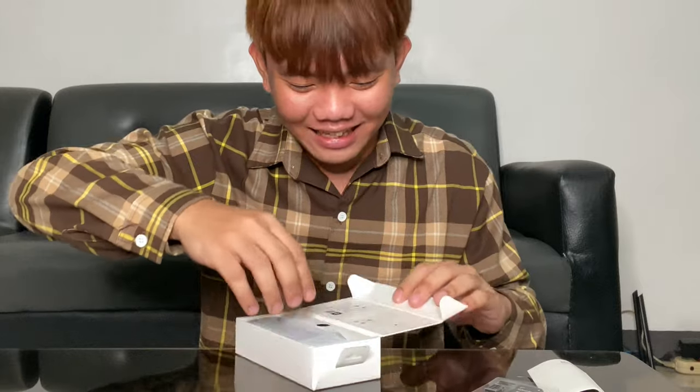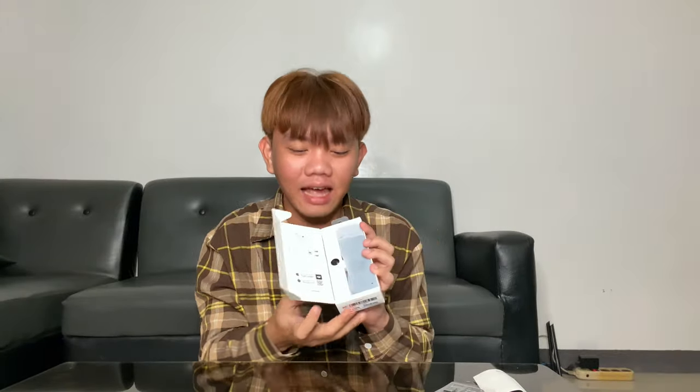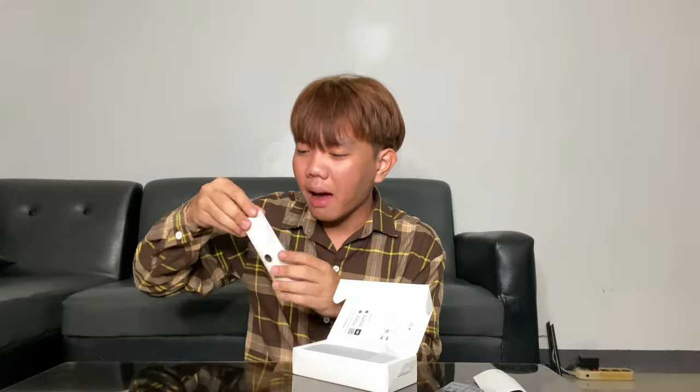Oh my God! Pagbukas mo ng box, makikita mo agad yung mga guides. At meron ditong box — siguro ito yung mga accessories nitong camera. At ito na mismo yung camera, yung nasa katabi niya. Unahin muna natin buksan itong maliit na box na pahaba. Sige, ilatag muna natin lahat bago natin buksan.